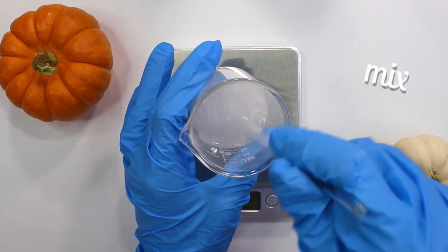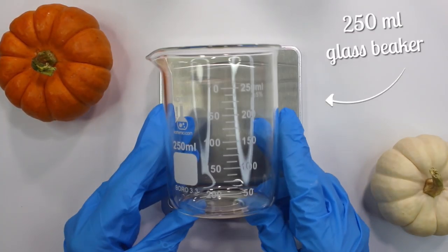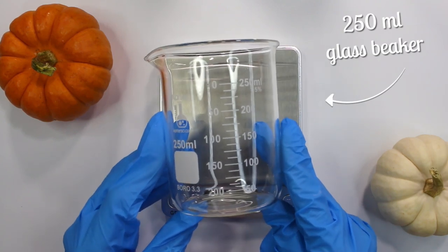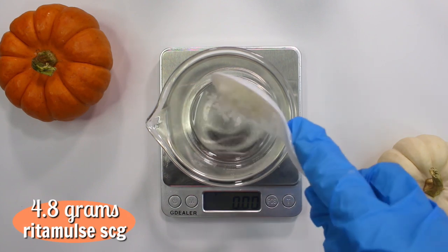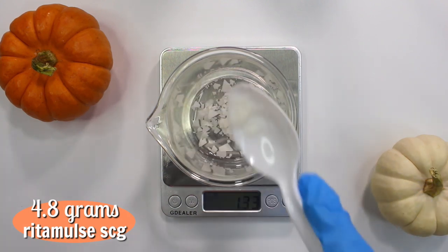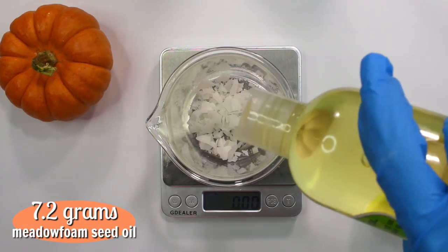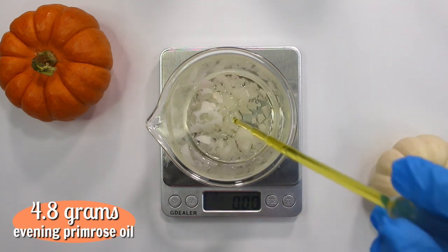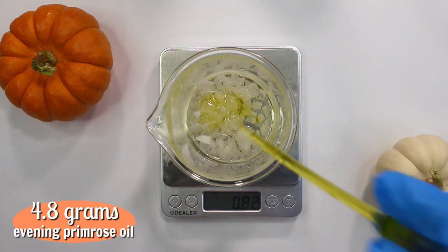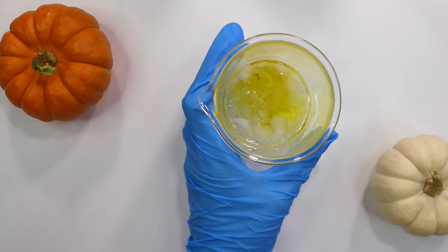I mix the allantoin a little to disperse it — it won't fully dissolve until we heat it up. Next, working on the oil phase in the 250 milliliter glass beaker — you want the bigger beaker for this. I added 4.8 grams of RITA Mulcai SCG, 7.2 grams of meadow foam seed oil, and 4.8 grams of evening primrose oil. That's it for the oil phase.